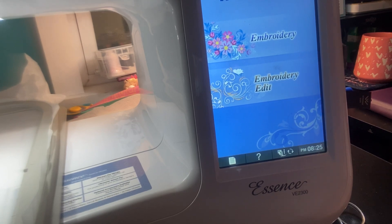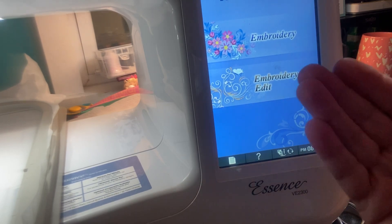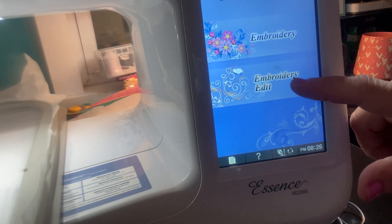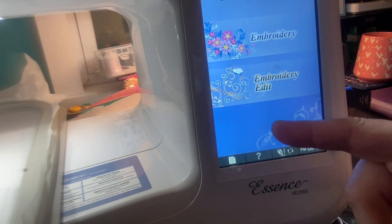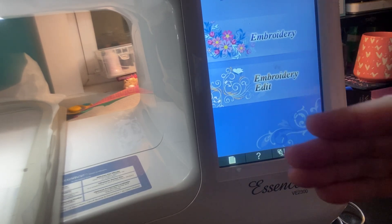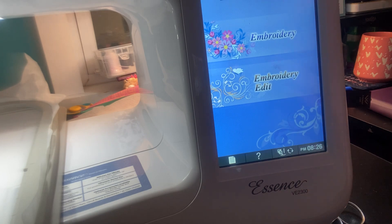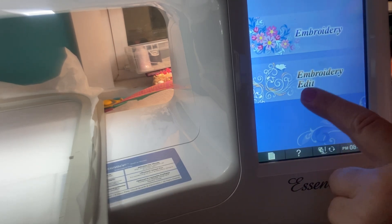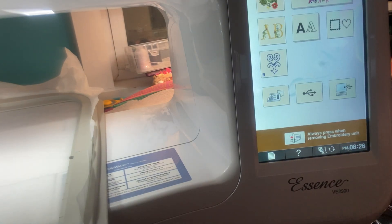I want to show you how, if you don't have software but you have editing capabilities, you can do it right on your machine. If you notice, it says embroidery and it says embroidery edit — some of you may even have a third option that says sewing. Mine is embroidery only. So if you want to incorporate two or even three designs together, this is how quick and simple it can be. Go ahead and hit embroidery edit.